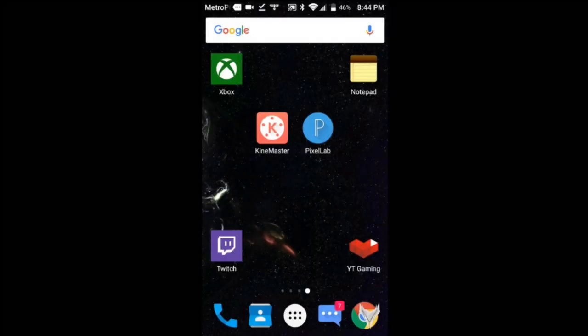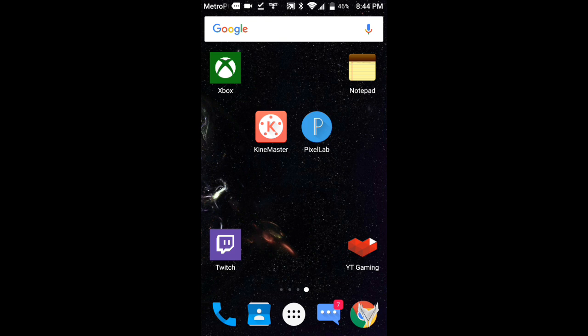What's up guys, it's Rhettcrease here and welcome back to a new video on the channel. Today I'm going to show you guys how to make a very simple, really cool intro using KineMaster and PixelLab, which is very easy. Both these apps are free in the Play Store.